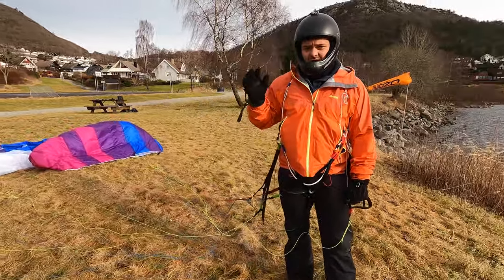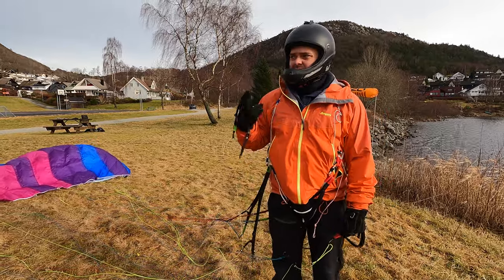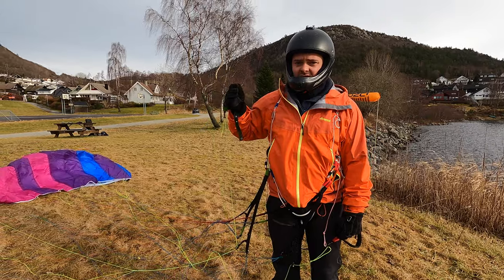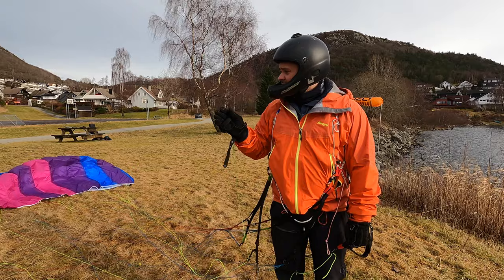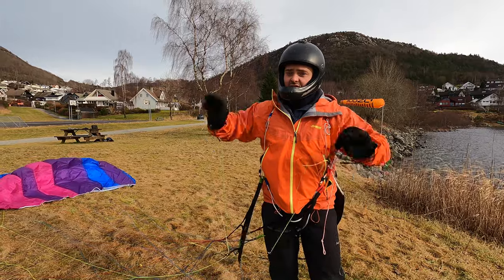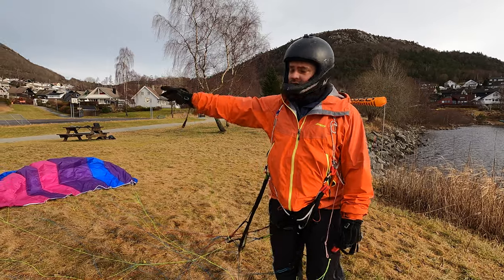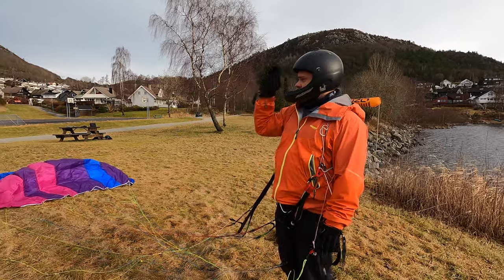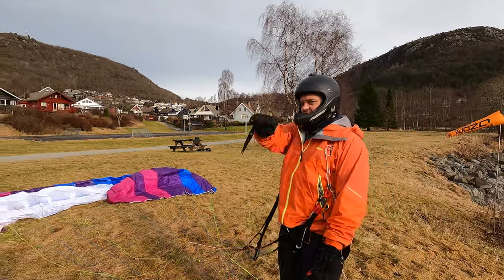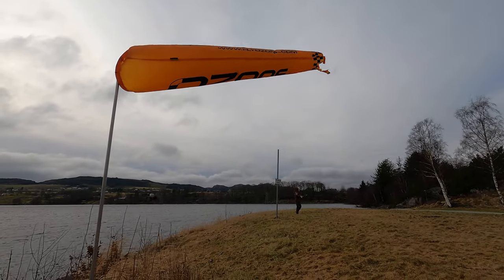This is one of those exercises where especially in the beginning you want to be two people. It's one thing to know the theoretical background of the exercises, but when you actually start to lose control it's very fast — you pull the brakes and start getting dragged. If you have a helper, position them in line with the wind. If your helper is off to the side you'll have to start running, but if they're directly downwind they just wait to catch you as the wind pulls you toward them.